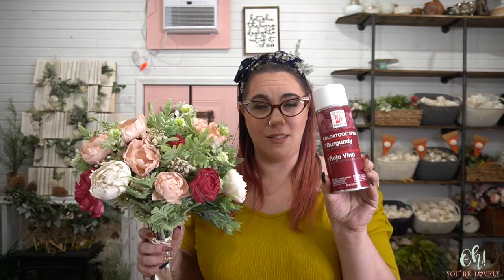Get yourself a drink and let's dive into this. The first thing I want to talk about is the color of this bouquet. We get asked a million and three times for burgundy and blush color suggestions. I have a few, especially for blush when it comes to dip dyeing, but burgundy is a little bit trickier. I tried something that a few customers as well as crafty friends have recommended: Design Masters. This is a color tool spray.